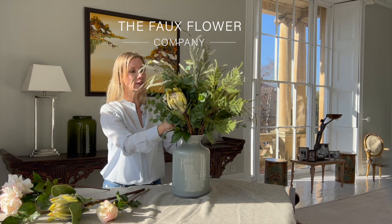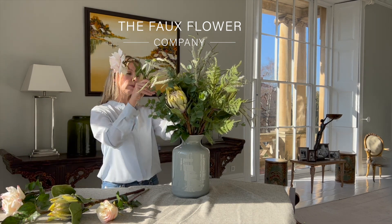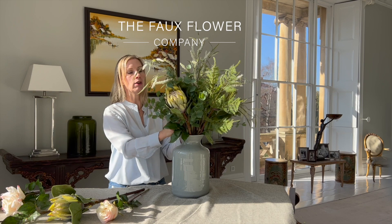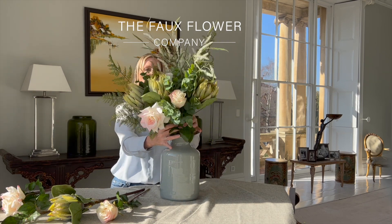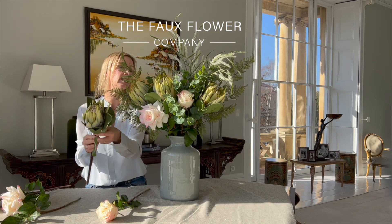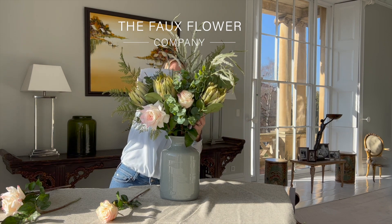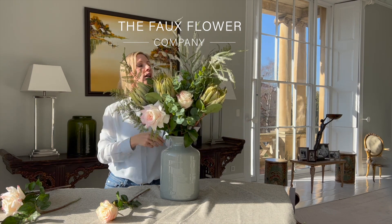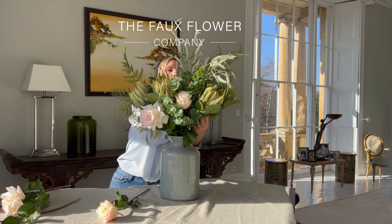Some people like everything to be very evenly spaced throughout the vase, but for me I like to combine some of the big hero pieces together and make an impactful statement that way. If you arrange a couple of the key pieces together it can make the different sides of your arrangement look different — you get a different shape and a different feel depending on which side you catch your arrangement from.